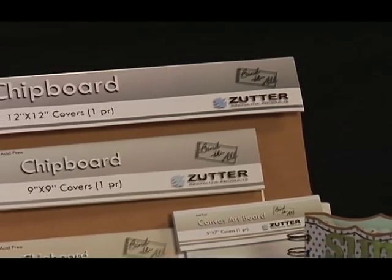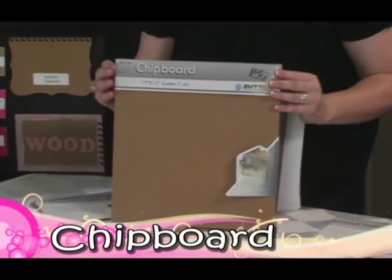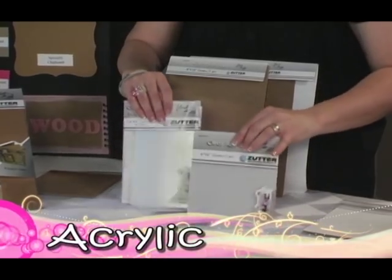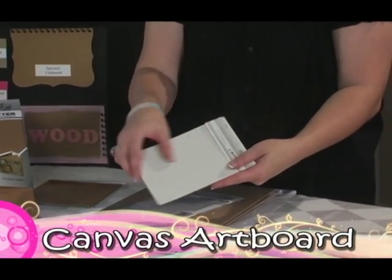To make your project making even easier, Zetter offers a wide range of pre-cut covers and pages in different sizes and materials. The most versatile is the chipboard that comes in craft or white, but there is also acrylic, clipboard wood, and canvas artboard. All of these materials are ready to alter and ready for your creativity.